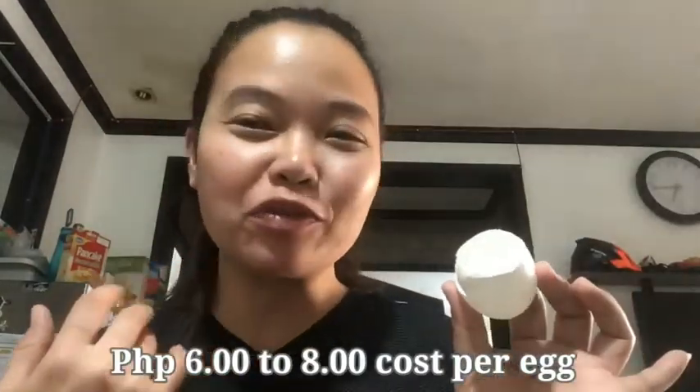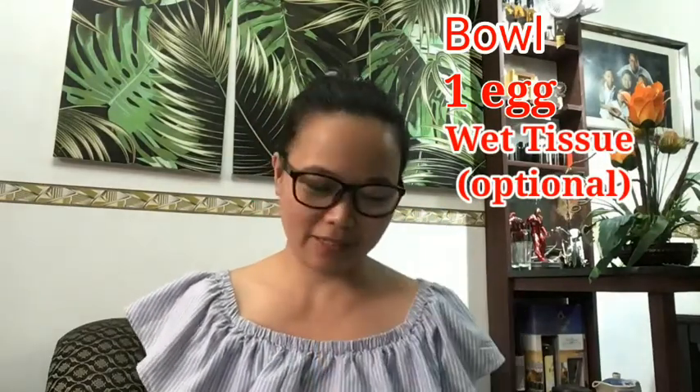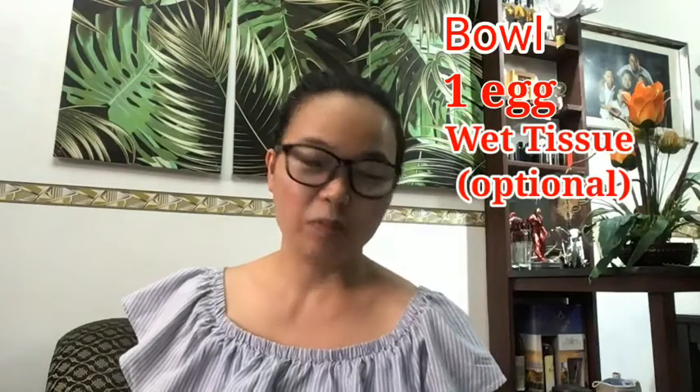You can wash your face after 15 minutes. These are the things that we need: a bowl, of course one egg, and tissue for easy use — to make it dry after washing.